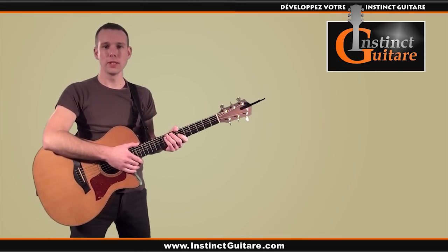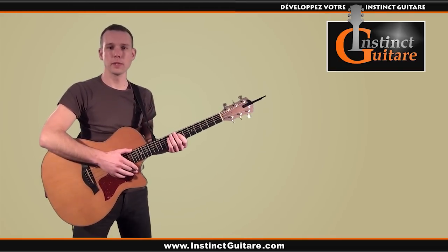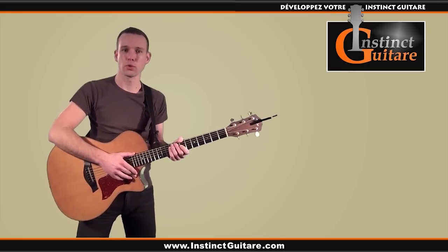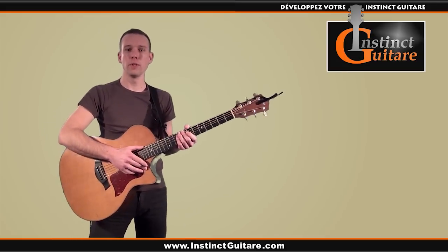Hello, I'm Pascal from InstinctGuitar.com and in this video we will study the main rhythm of a song called La Seine, sung by Vanessa Paradis and M, and which is written by the original band of the film Un Monstre à Paris.